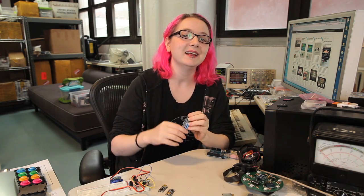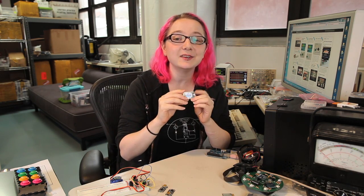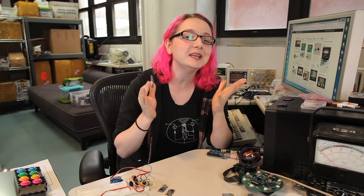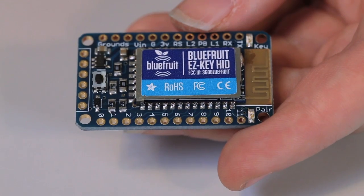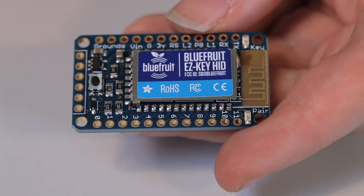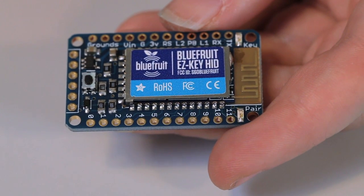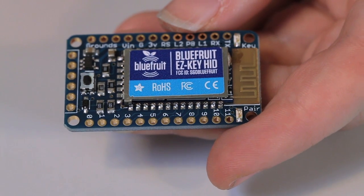Hey everybody, it's me, Lady Ada, the engineer, here at the Adafruit factory. I'm going to be talking about another exciting project from my desk. This is the Bluefruit. It's the easiest way to add a Bluetooth keyboard to any of your projects — it's so easy you don't even need a microcontroller. The Bluefruit EasyKey HID is the first Bluetooth accessory by Adafruit, designed specifically for makers who want to make an HID keyboard and make it wireless.